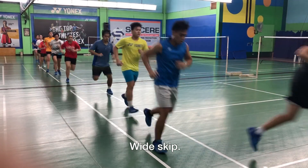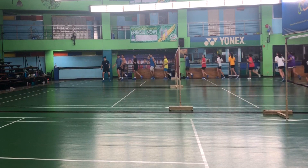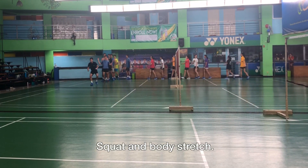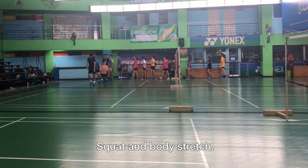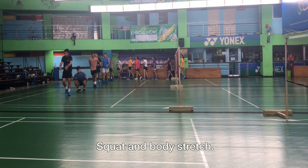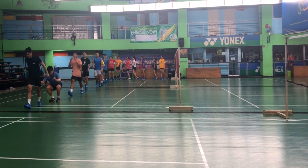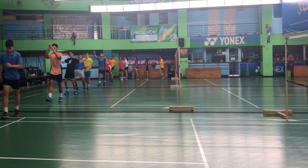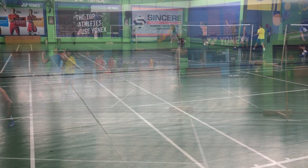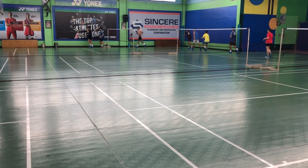It's important for badminton that you are able to hop as well — shifting weight. This exercise I specifically really like and enjoy because it's a shifting of your weight. You go down like a full squat, swinging your arms to the back, then swinging going to the front. Upon swinging, you will notice that your body weight is shifting to the back and to the front. This is a very good drill.